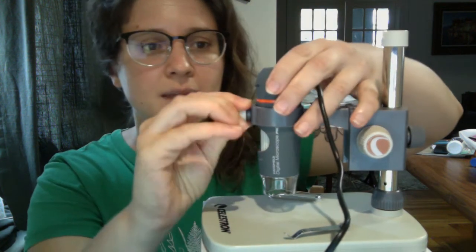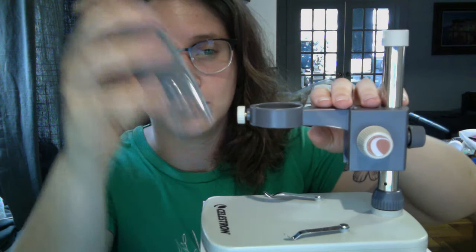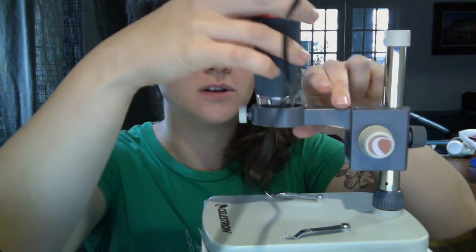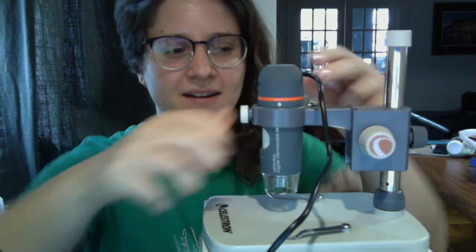What we have here with the Celestron is you actually have a microscope head that can still be detached and used near things, but what I like is that it actually comes with this stand, which is going to be super familiar to you and your students if you're used to working with something like this. It's pretty easy to put together — you basically have these knobs that tighten. It doesn't feel like parts are going to break; it feels relatively sturdy.